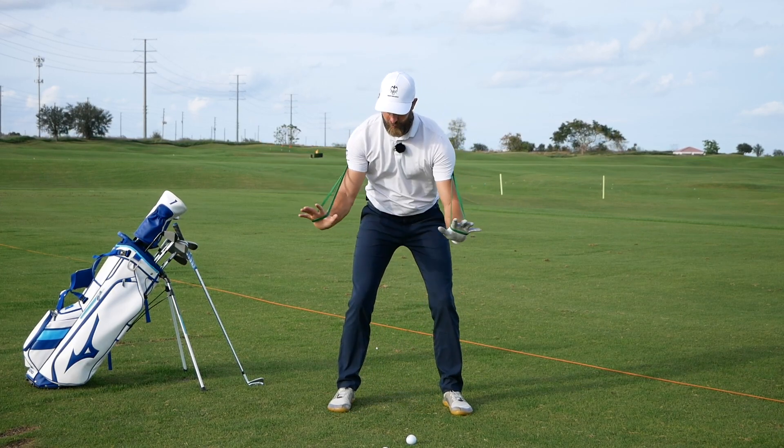So the rib cage gets very much on top of the pelvis, which makes it hard for the lower body to initiate and move freely in the start of the downswing. We're looking more for this kind of visual at the top — that's the objective of the band and of improving the backswing to allow the body to move more freely in the starter downswing.